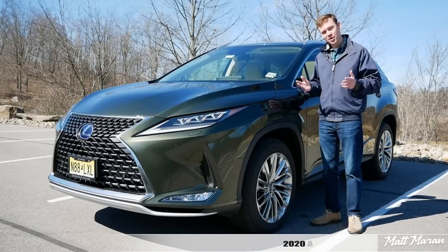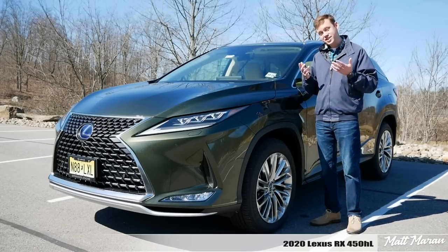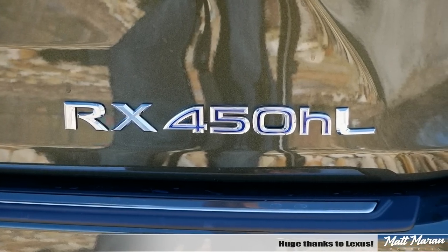What's up, everybody? Matt Moran here for another car review. This is, of course, the 2020 Lexus RX 450 HL. Huge thanks to Lexus for providing me with this beautiful Nori Green Pearl RX to review for you guys today.